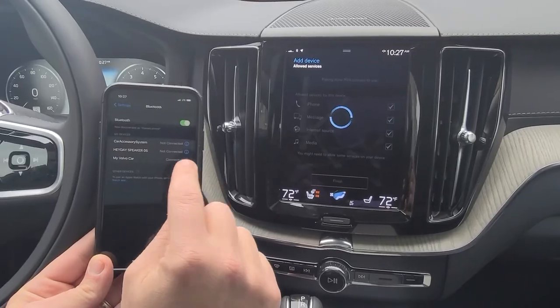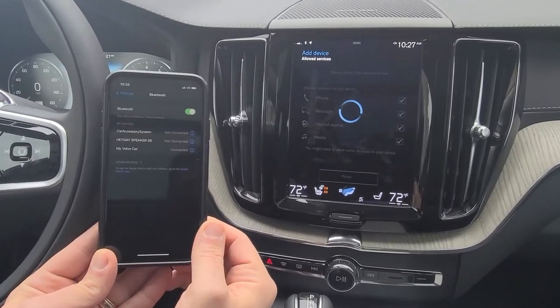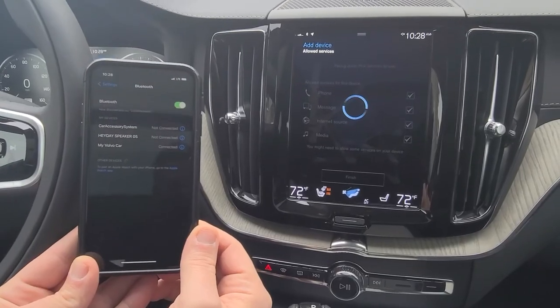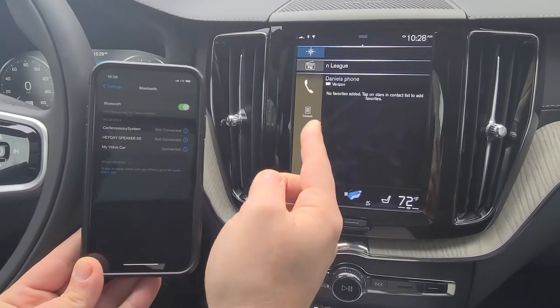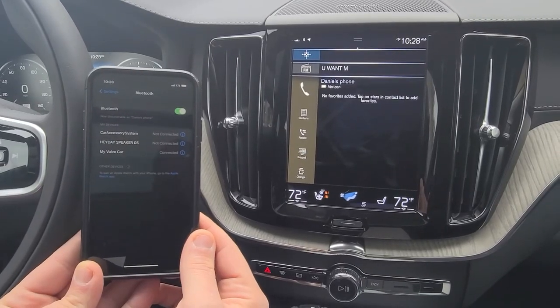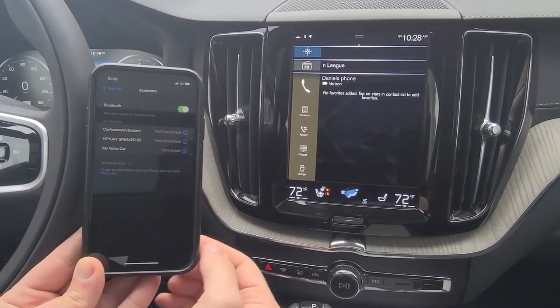After a moment, you will see it'll say 'connected' on your phone. Now in some instances it will say 'connection unsuccessful' — don't worry. Just give it another moment and nine times out of ten it'll pop up right on the screen. And after a few moments of downloading, all your contacts will be transferred over as well.